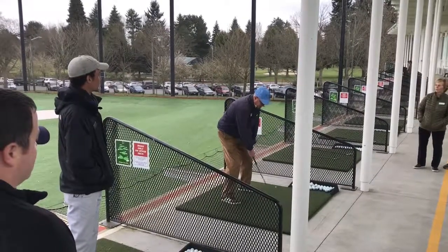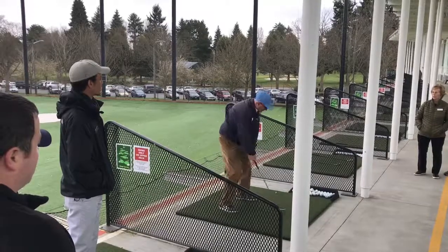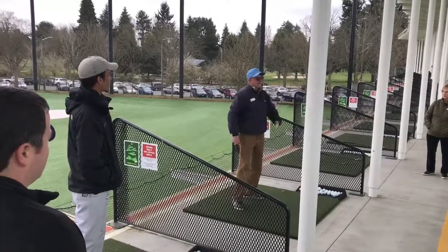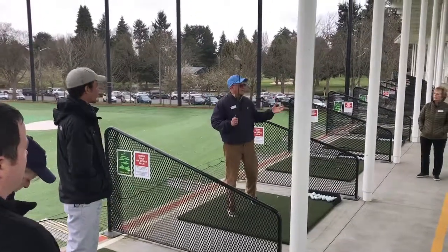In the swing, quite often I'll just get them to swing waist-high to waist-high. Can they keep the Y all the way through? That will move. Because if they can get good at that and make some contact, that's really a good place to start.